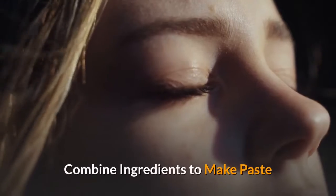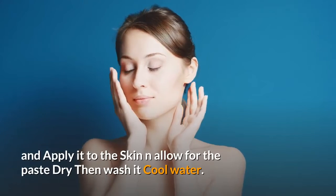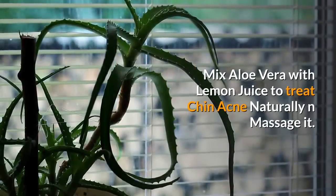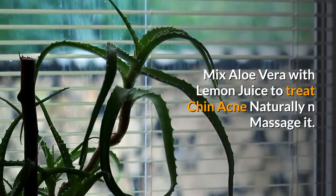To treat oily skin, combine 1 avocado, half a tablespoon lemon juice, and 1 egg white into a paste. Apply it to the skin, allow the paste to dry, then wash off with cool water.